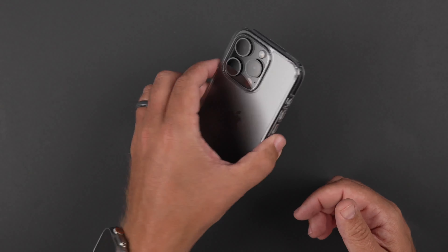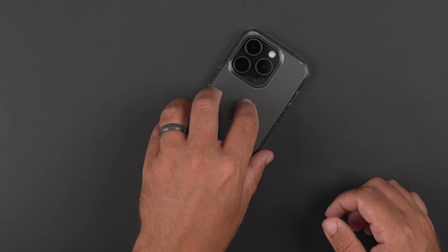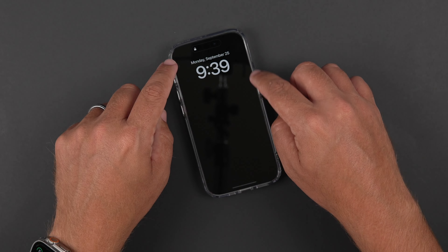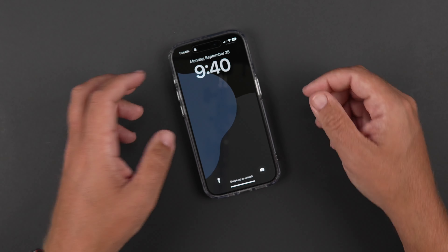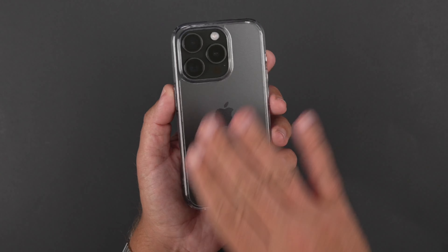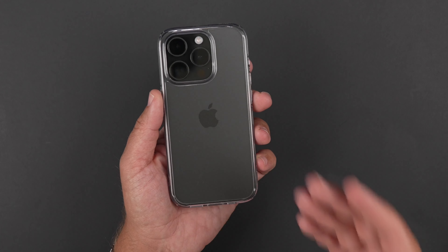Now let's go ahead and do the wobble test. I'm going to put it face down - no shaking at all going on face down. But back down, a little bit of some shaking, especially on the corner, which it is what it is with an iPhone 15 Pro or 14 Pro. But definitely got a big bump there with some lens protection, so it's going to be a little bit shaky.